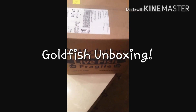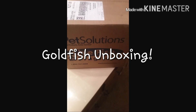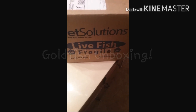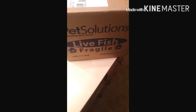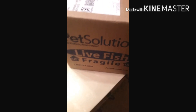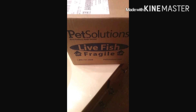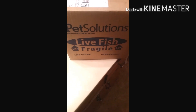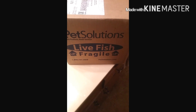Hi guys, I am doing an unboxing of three goldfish that I ordered from Pet Solutions. I tried and tried to find some kind of unboxing video of goldfish and I couldn't find any, so I thought that I would make one for you. So here it goes.